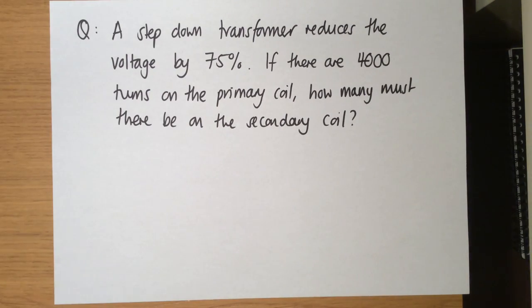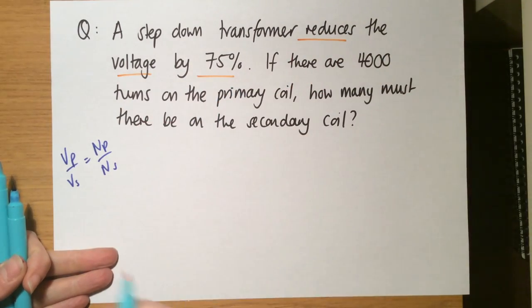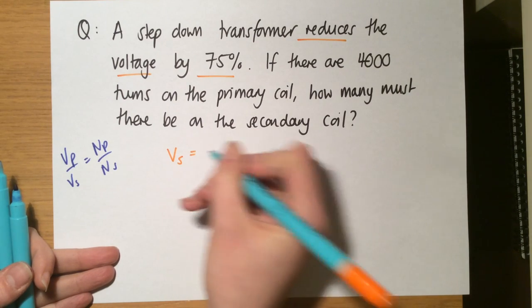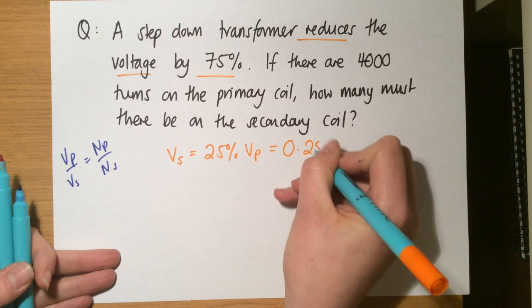Now for a slightly harder question. A step-down transformer reduces the voltage by 75%. If there are 4,000 turns in the primary coil, how many must there be in the secondary coil? You're not given the actual voltages, but you are given a ratio, and the equation already has a ratio. Reducing by 75% means the secondary voltage is 75% smaller than the primary — or 25% the same size — so Vs equals 0.25 times Vp.